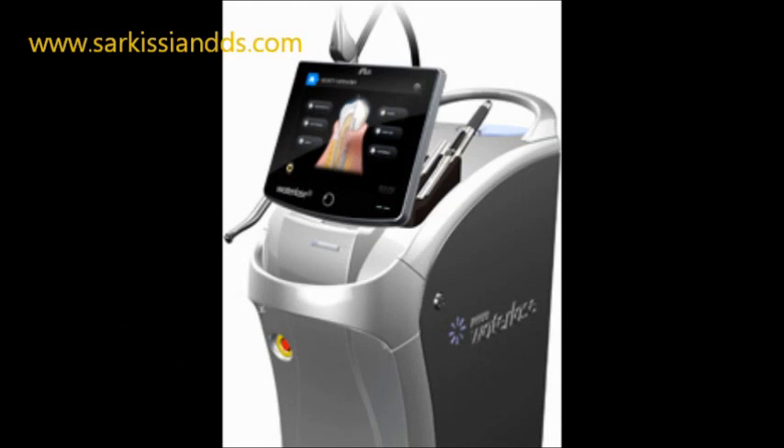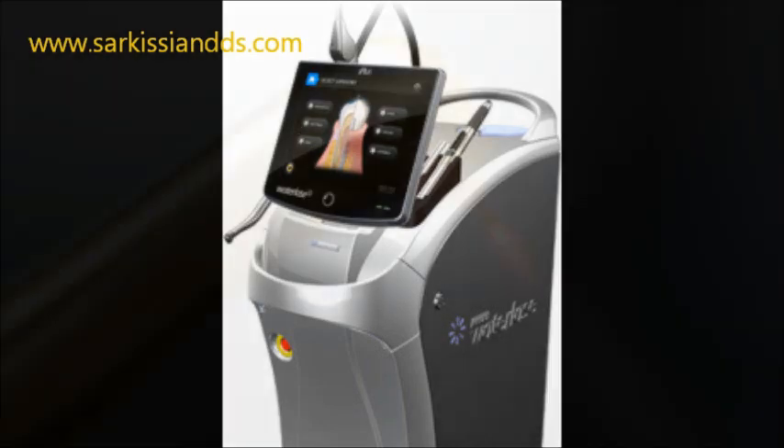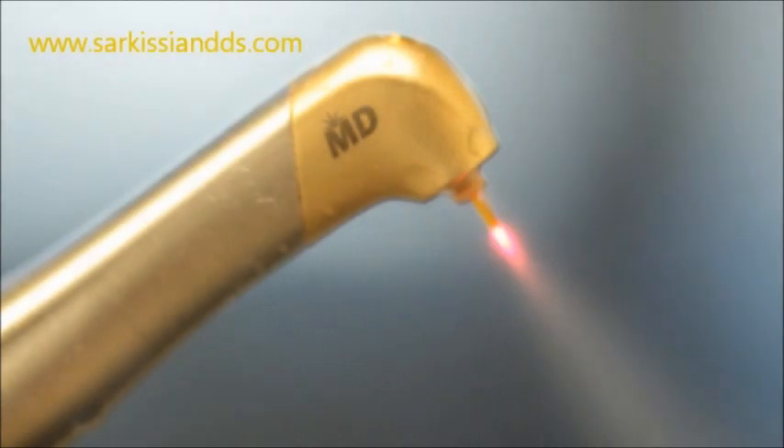The WaterLase is by far the best way to sever this band of fibrotic tissue. This is achieved with no burning, no cutting, and no suturing. Its healing time is much faster. A few drops of anesthetic is all that is needed, and it's a very child-friendly procedure.